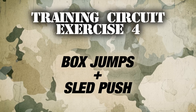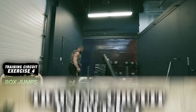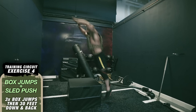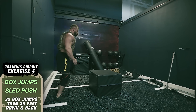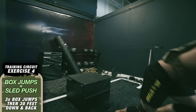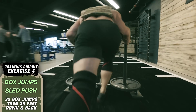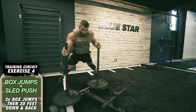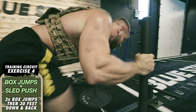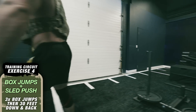Exercise number four: three box jumps plus sled push, 30 feet down and back. You're going to perform three box jumps, jumping all the way over the box each time. Then, immediately after your third jump, explode forward and drive into the prowler sled with 50 to 100 percent of your body weight loaded on it. Attack that sled like you're a defensive end and drive it 30 feet down and back, pumping your legs as quickly and explosively as you can.